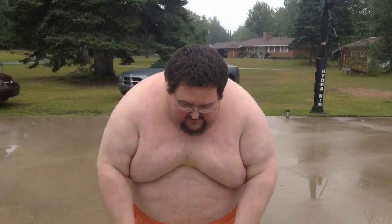I'm tagging HowToBasic, I'm tagging Angry Grandpa, Kid Behind the Camera, Nerd Cubed, and somebody else I don't remember who. I don't want to do this, but I'm doing it.